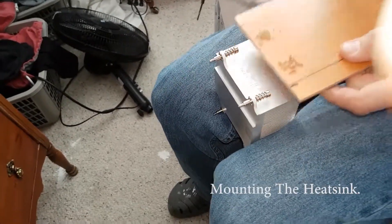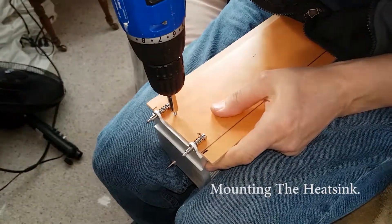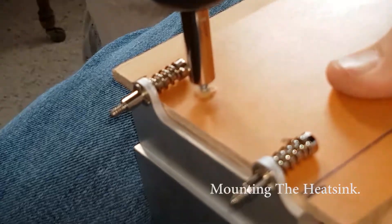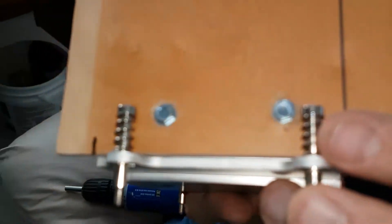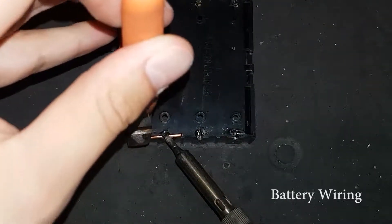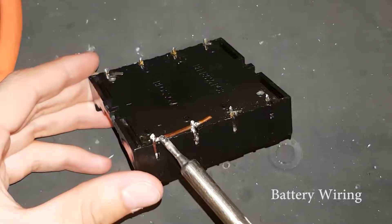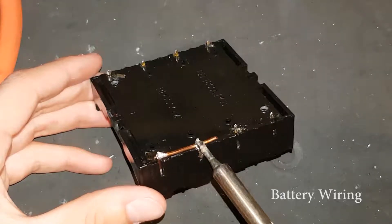The first step in this project was to mount the heat sink onto a piece of wood. To do this I used self-tapping sheet metal screws. I lost the footage of me wiring up the battery pack, although I can say that I wired it up so there would be two cells in parallel and four in series — for a total of eight cells delivering 16.8 volts.